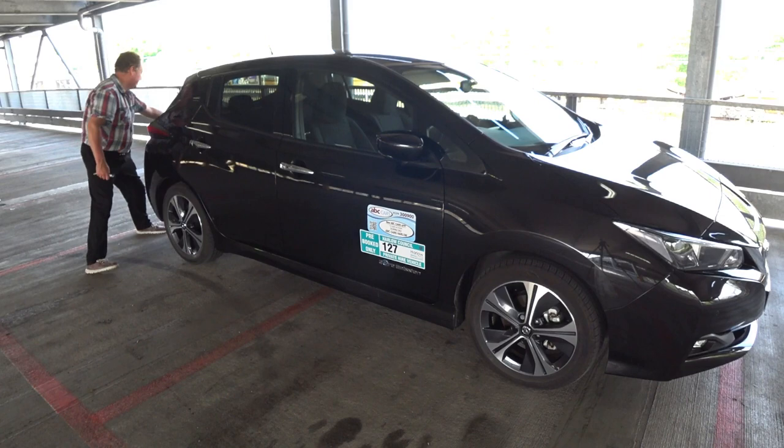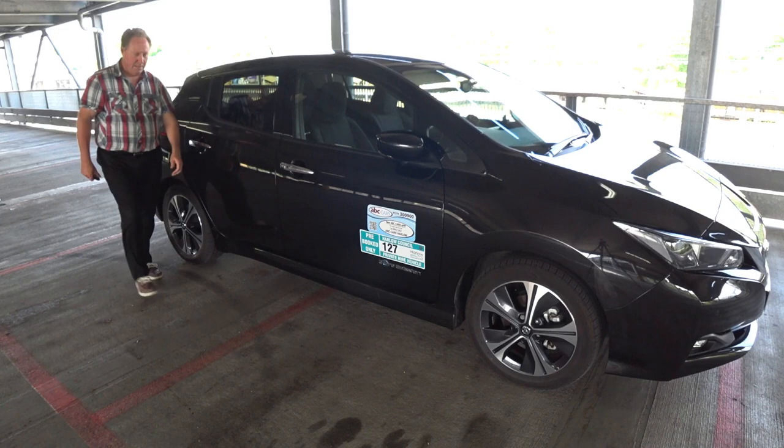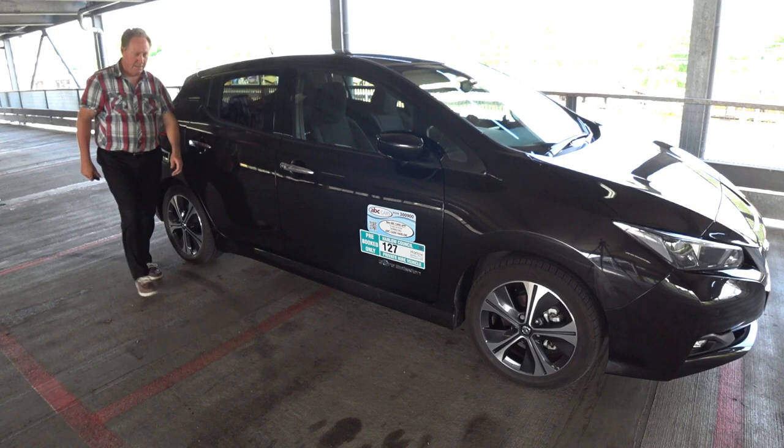Now if we unlock the vehicle, you've got every door unlocked including the rear hatch. I hope you find that security functionality useful, guys and girls, and I'll speak to you again soon. Bye for now!